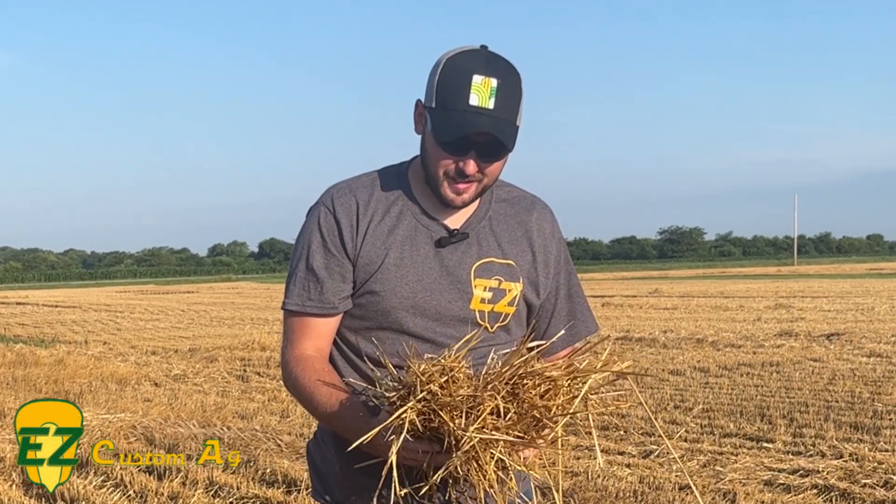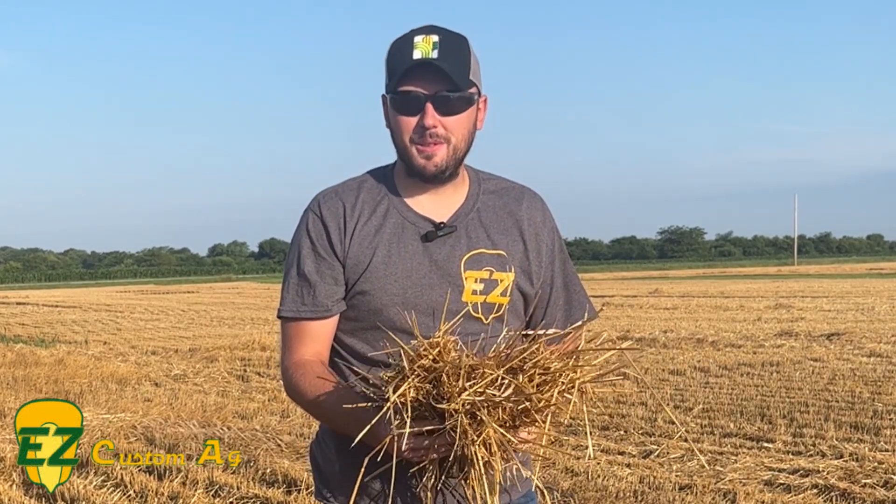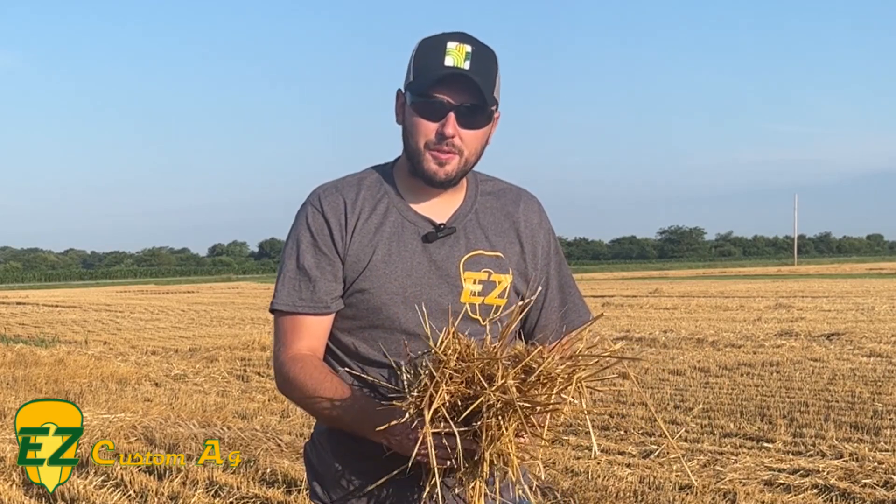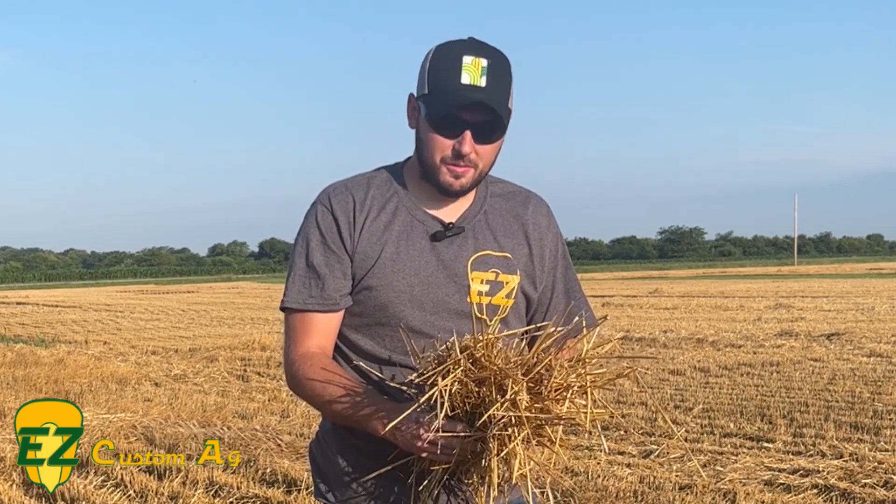You might be wondering what I'm holding. Yes, you're right, it's wheat straw. But it also represents thousands of dollars in nutrition for your farm that can be used with the help of Meltdown.